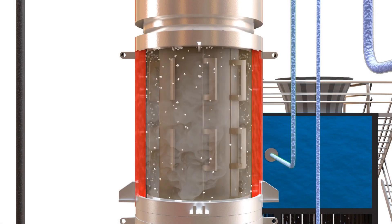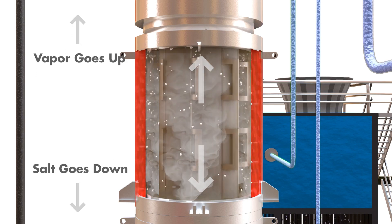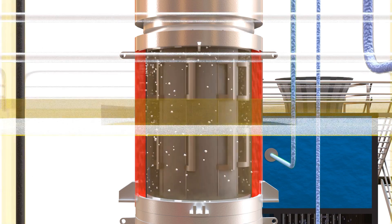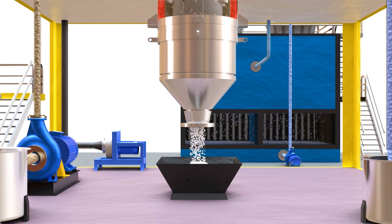The shaft with blades continuously rotates in the inner shell, maintaining a small clearance from the wall and removing precipitated salt from the wall surface, giving salt with a maximum moisture content of 10 to 15%.